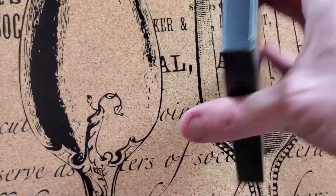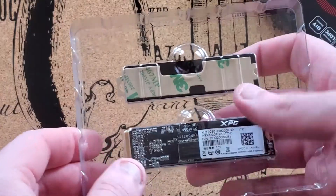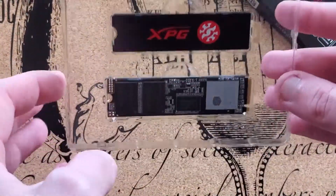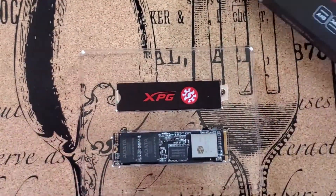My YouTube AdSense money came in and I figured, you know what, let's go ahead and make this video that one of the viewers asked me to make. It comes with some solid software which we're going to be using — Acronis True Image — and then we'll have the video of the SSD upgraded into the laptop, so stay tuned for that.